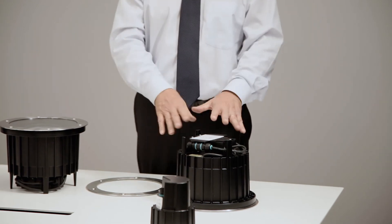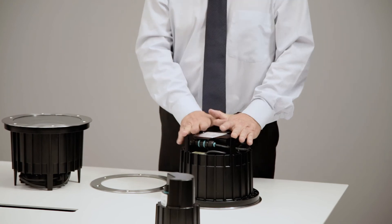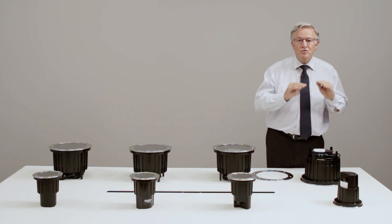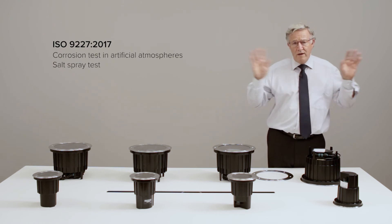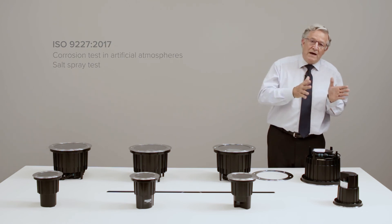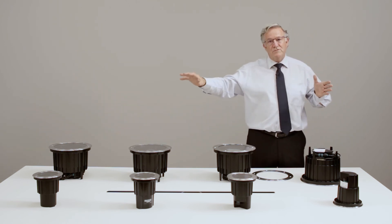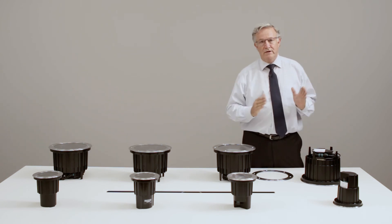And on top of that, there are 100 microns of polyester black paint. All these treatments together grant up to 1,400 hours in a salt spray test — well over the maximum required by European regulations — meaning the fixtures can be used as close as 5 meters from seawater without being immersed.